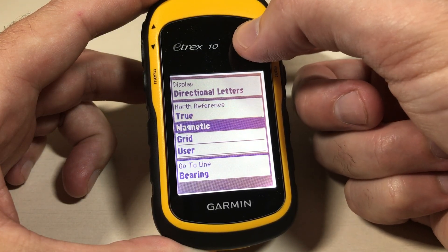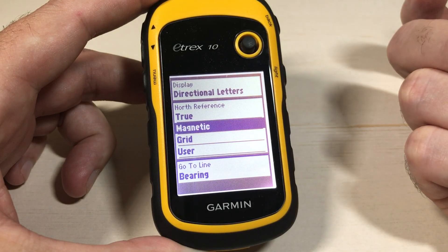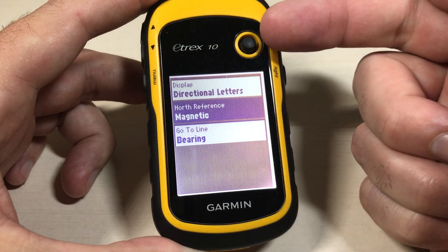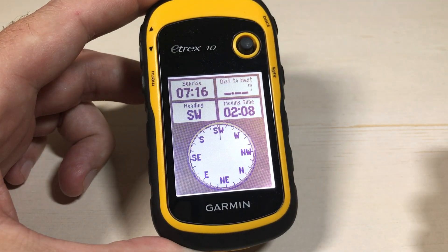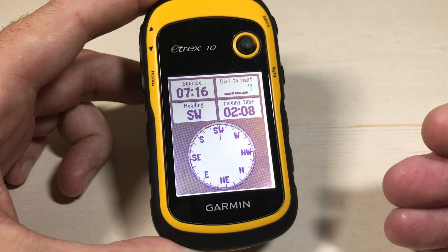Do you want True North, Magnetic, Grid, or User Specified? Set it to whatever value you want. I'm going to change mine to Magnetic. Press the button to accept it. You should see your setting on this screen, and then you can simply press the back button to get out of the setting. And now you're back in your compass, ready to go, with your North Reference set.